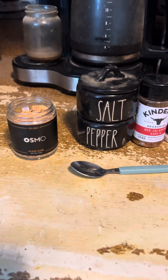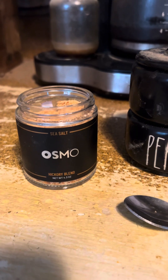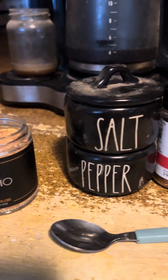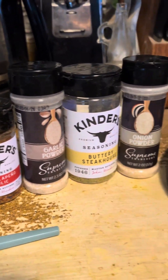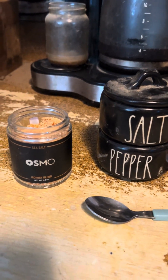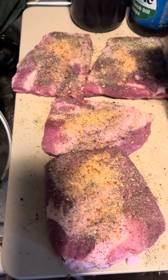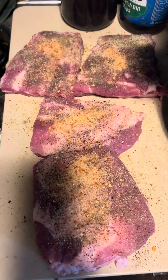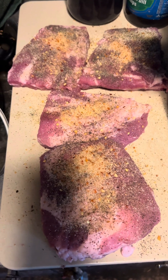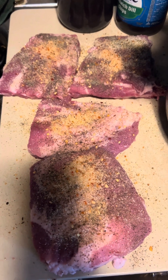So I am making spare ribs today and these are the seasonings I'm going to be putting on them. You guys really need to try the OSMO seasonings. Make sure you season them really well, and then add a little Worcestershire. On the Hickory OSMO seasoning, you want to do about a half a teaspoon on each, then add your Worcestershire sauce — a few dashes — and massage them.